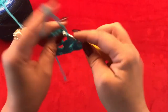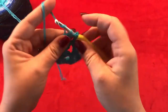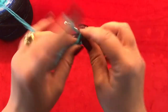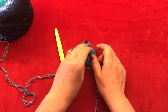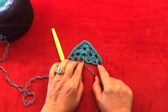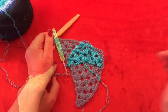In the next one chain space make three double crochets, chain one. In your last one chain space go ahead and make three double crochets, chain one, and another double crochet. This is going to be your pattern repeat for a total of six rows — so you have one, two, and three. Go ahead and make three more rows and meet me back once you have this done.